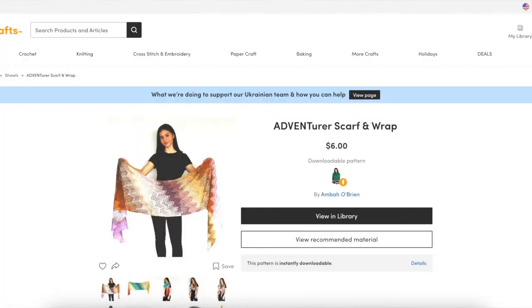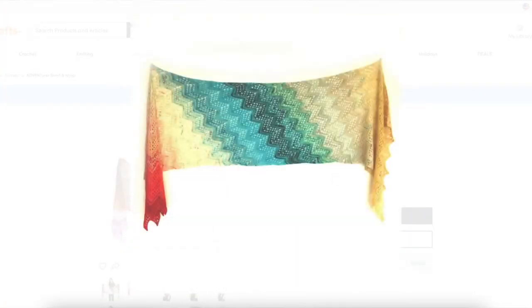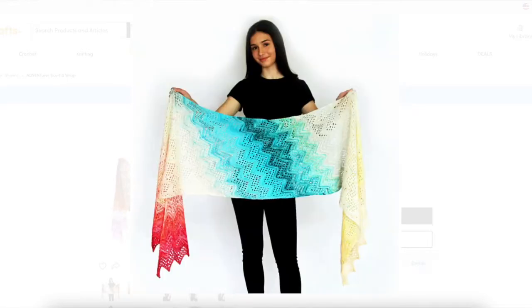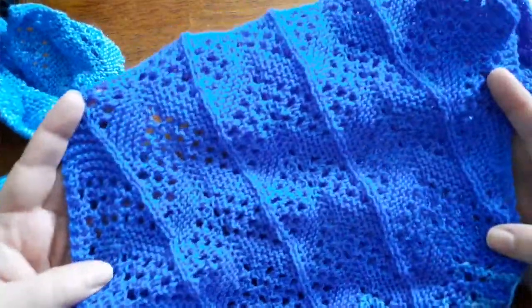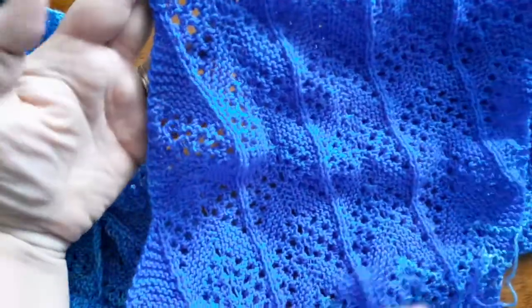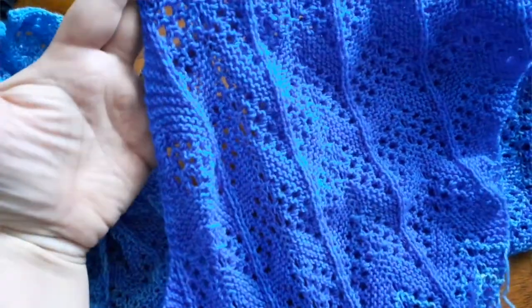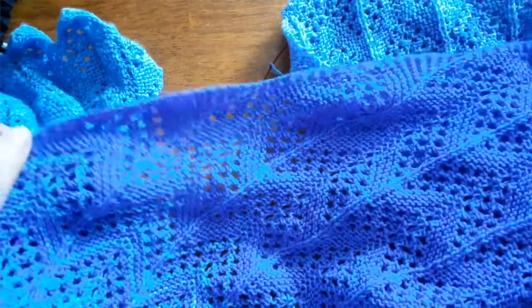Let's start with that easy bias shawl. An example of this would be Amba O'Brien's Adventurer Scarf and Wrap — it's actually two different sizes, a smaller narrower scarf and a larger wrap, both knit the same way. You cast on for the width that you want and work those paired increases and decreases for the shape. It gives it that bias shaping, and her pattern also has a really pretty lace detail so you can really see how that bias shaping works. Those central double decreases look like they're running off the edge because they're running at a bias to the shape of the shawl.